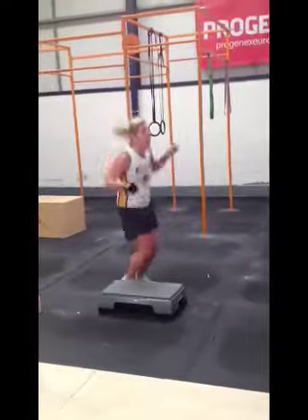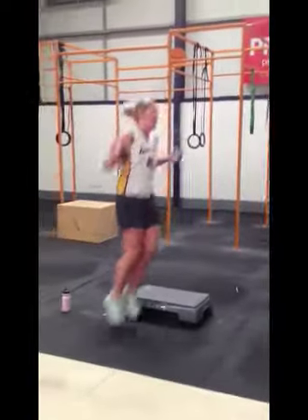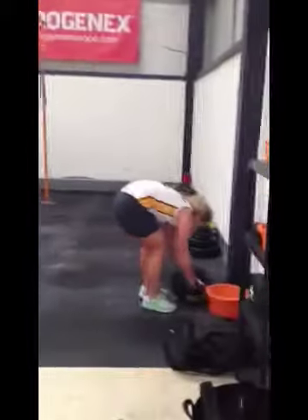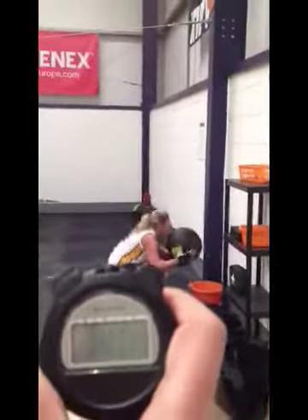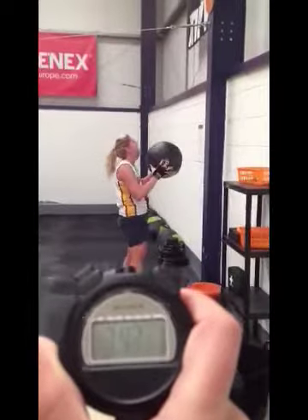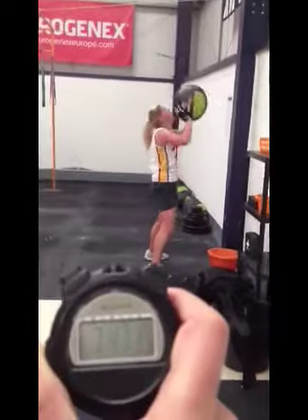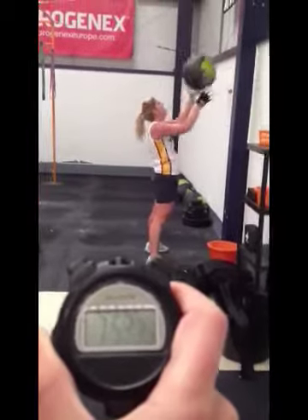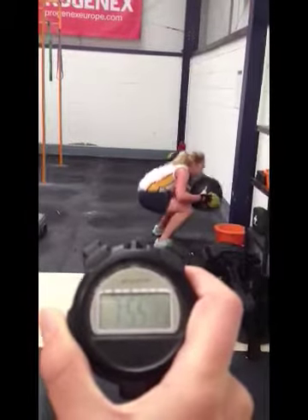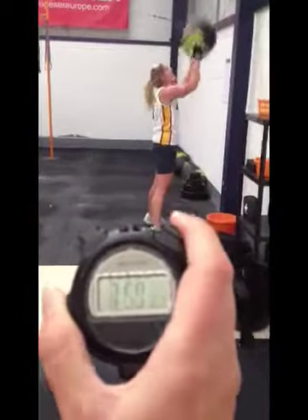Four, five, six, seven, eight — really good. 20 seconds, try to get these med balls done. Heels down. You've got 10 seconds to get three more. Three, two, one — stop. Nearly — bye bye bye!